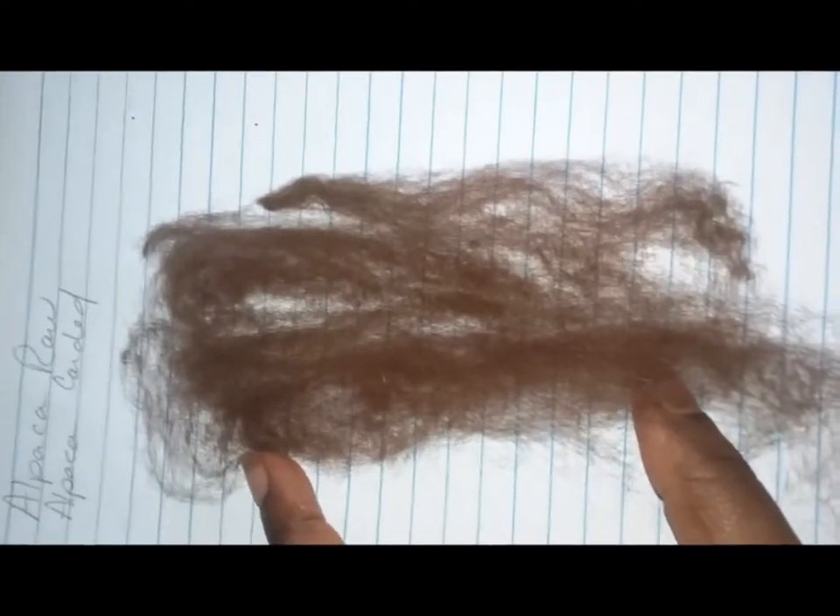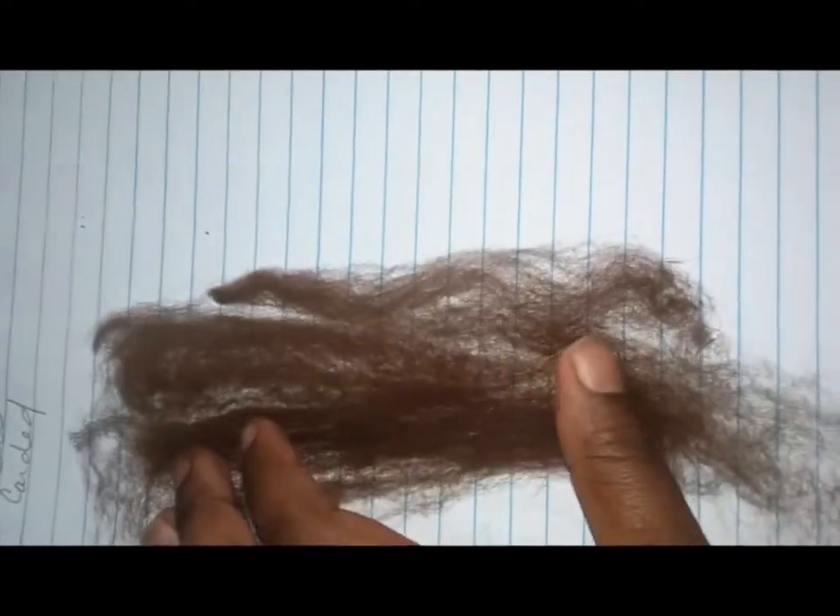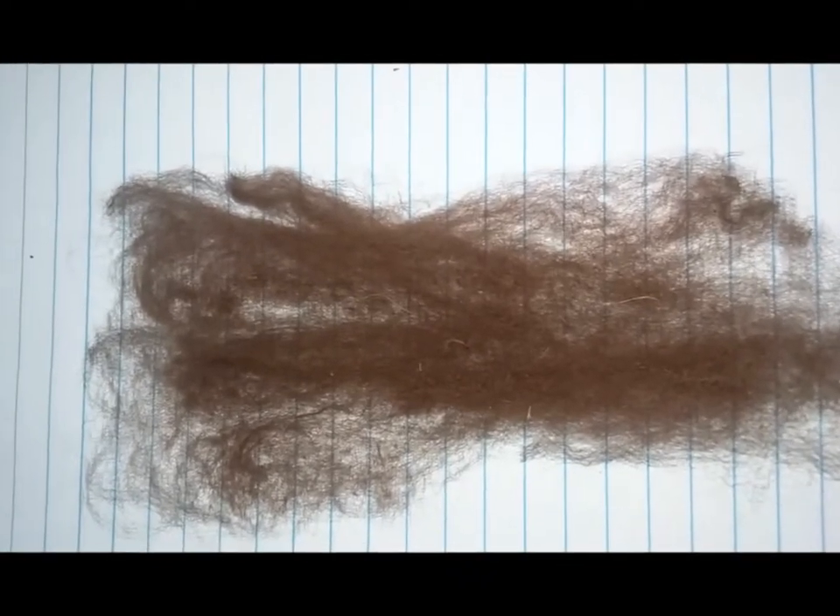Hi everybody, this is Denise from Foursquare Microfarm. Since my last dyeing video went awry, I'm going to try this again. What I'm going to do this time is talk about over-dyeing fiber. This is a brown — or actually it might be a rose gray — but for the sake of labeling we're just going to call it brown, and I'm going to over-dye it with a cherry red.